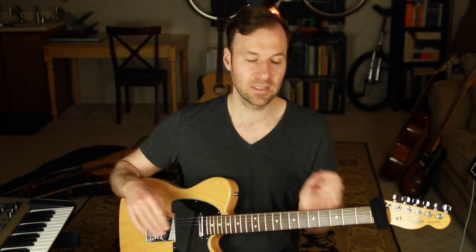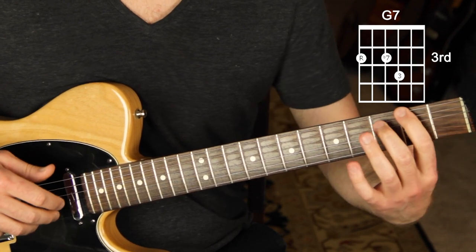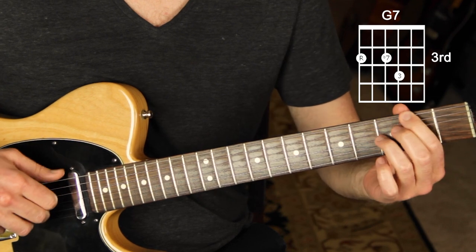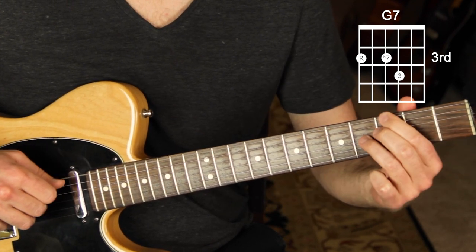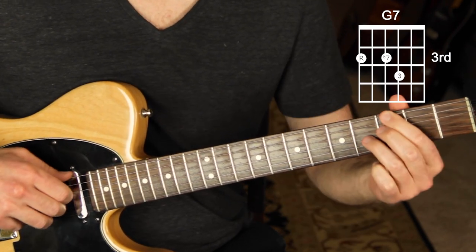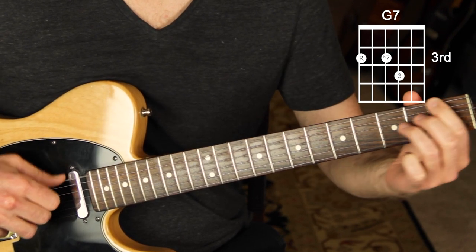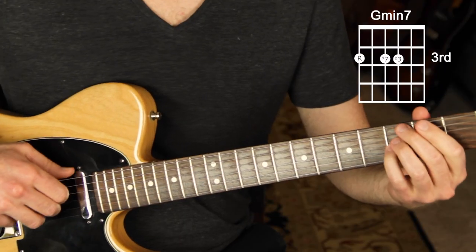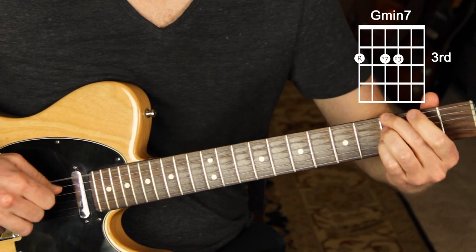It already sounds relatively dynamic by just having those different chord punches. Now let's address other chord types. Say you're on G dominant seven — you can still play the half step below, but on a chord with a flat seven you can choose to do a half step below or a whole step below and mix it up. You can also chromatically walk between those, which gives even more variety. The same applies to a minor seven chord.